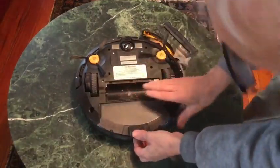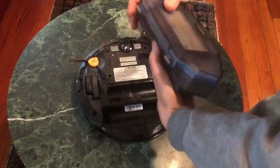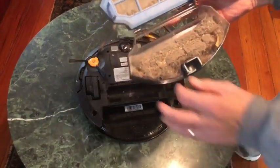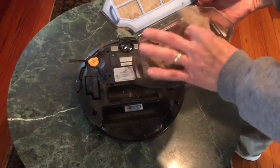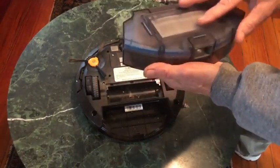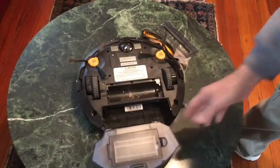The piece that collects all the debris — this piece — it slides out and it does quite a job. Look at this: all the debris gets collected in here, and this is just from two hours of doing a hardwood floor. It actually did a fantastic job. It even went back into the holder automatically, like they say it does.